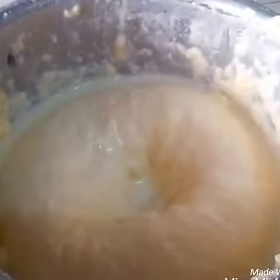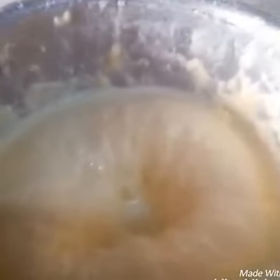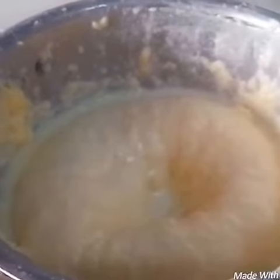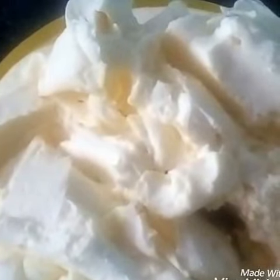Now I am showing you how my fresh cream looks like. My fresh cream is ready.